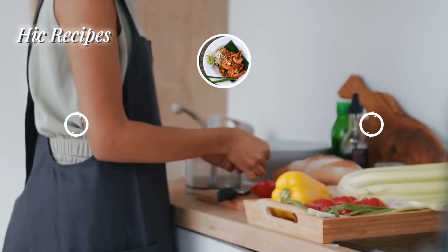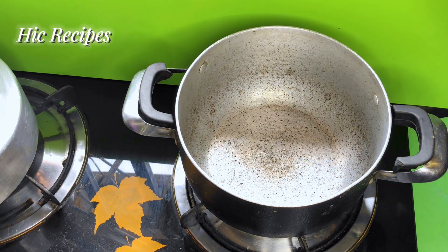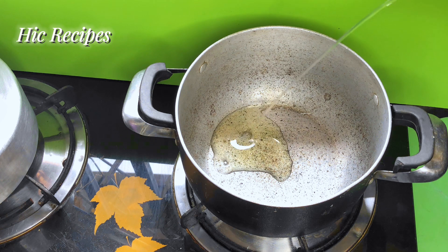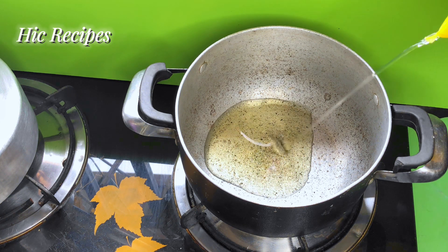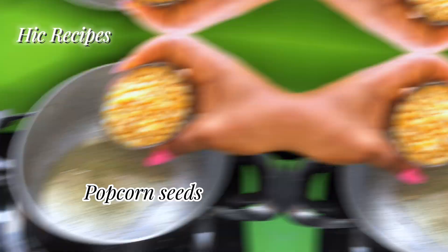Hi guys, welcome back to my channel, and to all my returning subscribers, thank you so much for always coming through. If you're new on this channel, please subscribe so you don't miss out on any of my delicious recipes. Today I'm going to be showing you a quick way to make your popcorn without a popcorn machine.